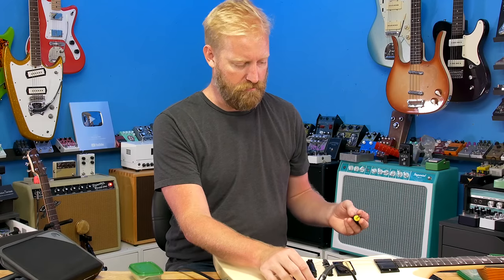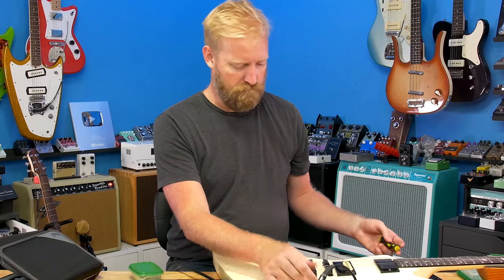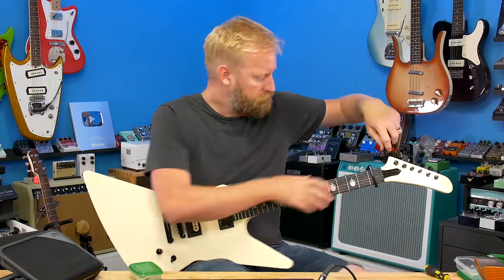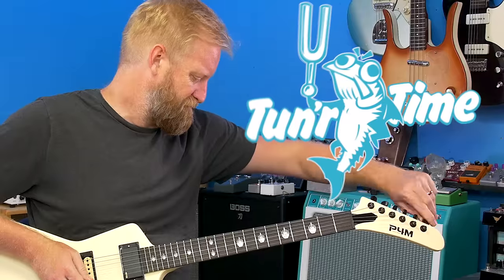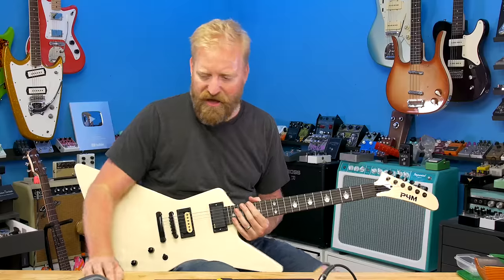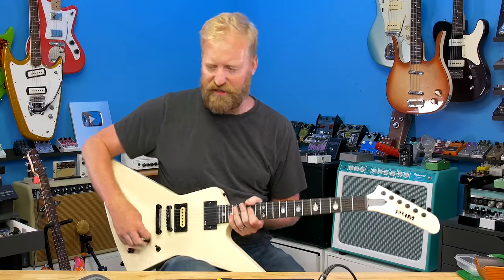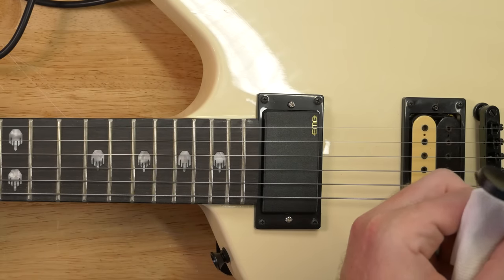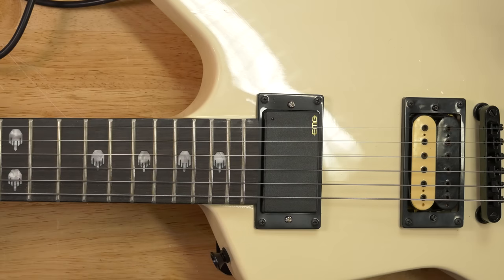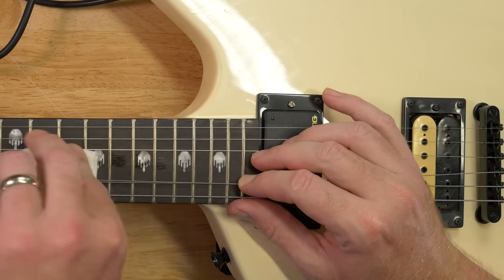Both coils seem to be working. I should have put some fretboard conditioner on this first. Let's see if I can get it in there still. The fretboard looks pretty dry.